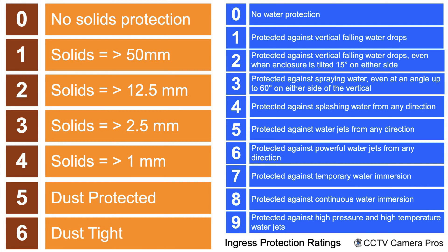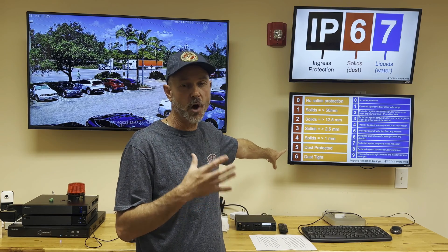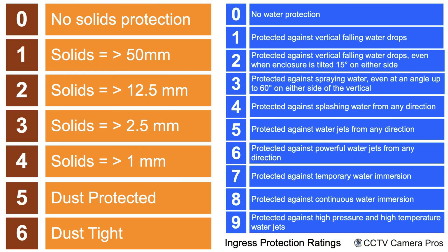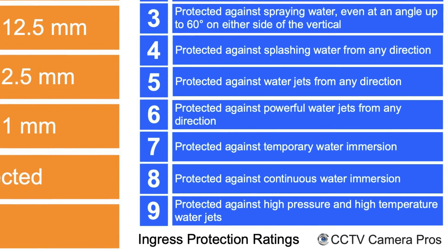When it comes to security cameras, this system is used to grade how well the enclosure performs for an outdoor camera. How resistant it is mostly to water — because all outdoor enclosures for security cameras are 100% resistant to dust and solids, so they almost always start with a six. I've never seen an outdoor security camera not start with a six in its IP rating. The second digit is more important because that grades how resistant it is to rain and moisture.